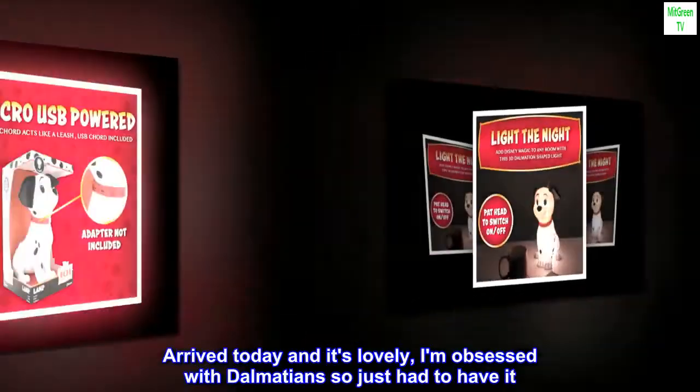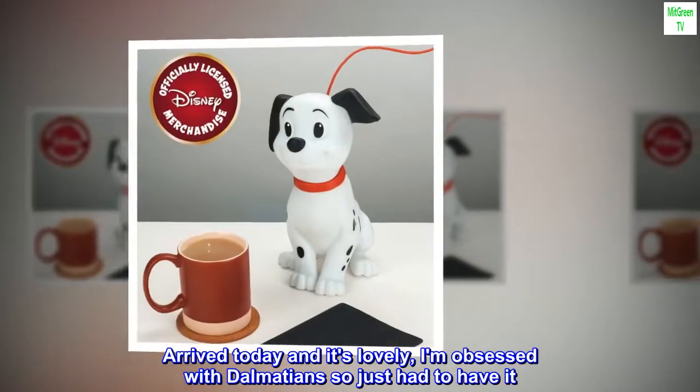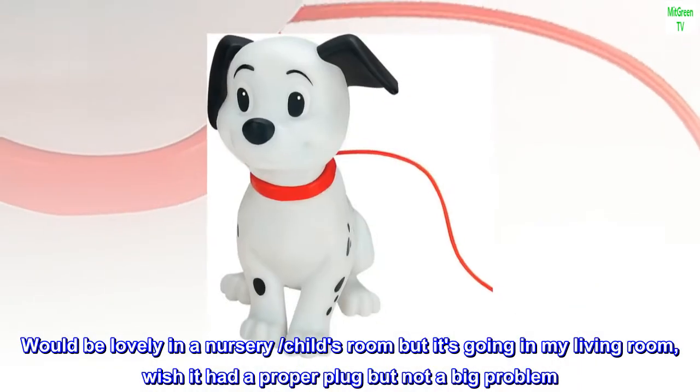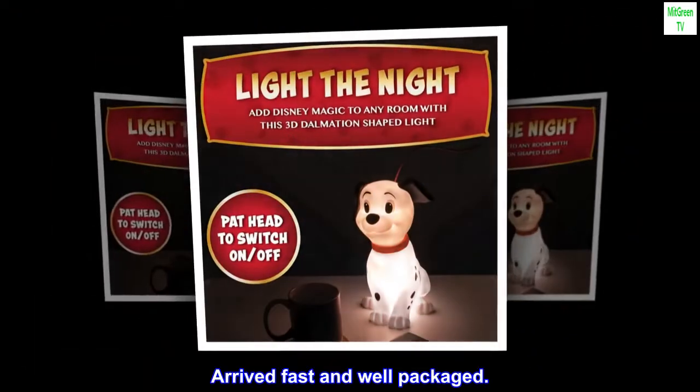Top review from the United States: "Had to have it." Arrived today and it's lovely. I am obsessed with Dalmatians so just had to have it. Would be lovely in a nursery or child's room, but it's going in my living room. Wish it had a proper plug, but not a big problem. Arrived fast and well packaged.